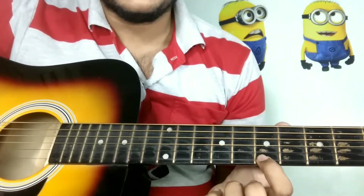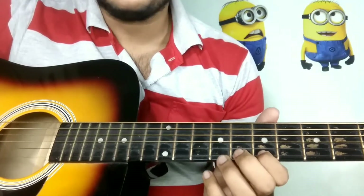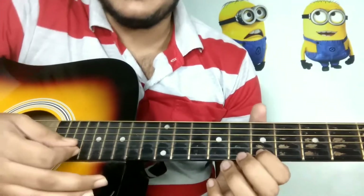We will start here. You will start with the 7th fret of the E string. You can see the tabs on screen and I will guide you through it.